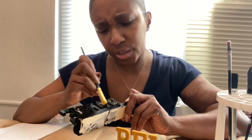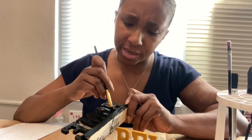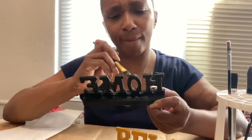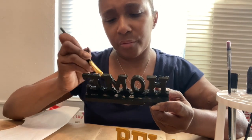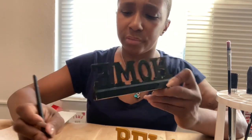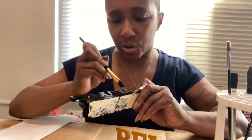I wanted to learn how to strip the paint off and refinish it, repaint it. I wanted to learn to do that — my cousin and I didn't do that, but I'm gonna try it myself.